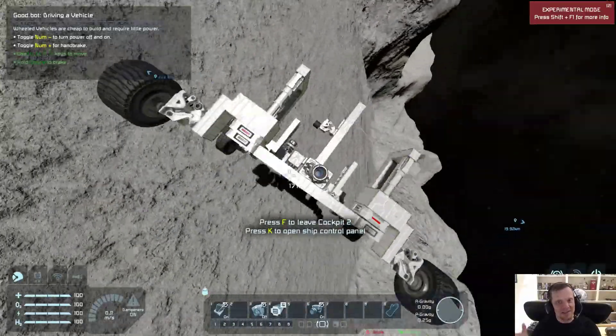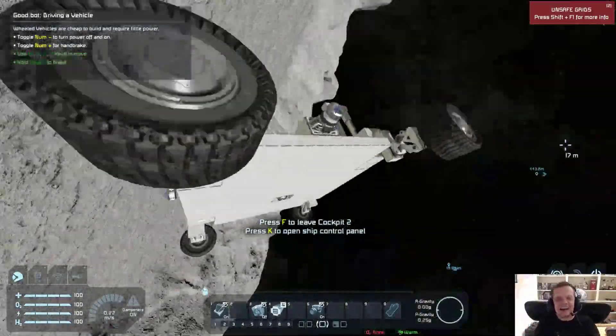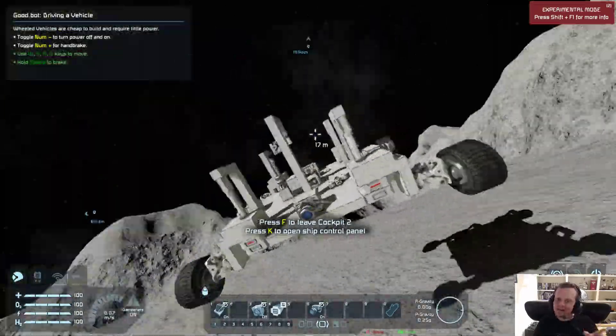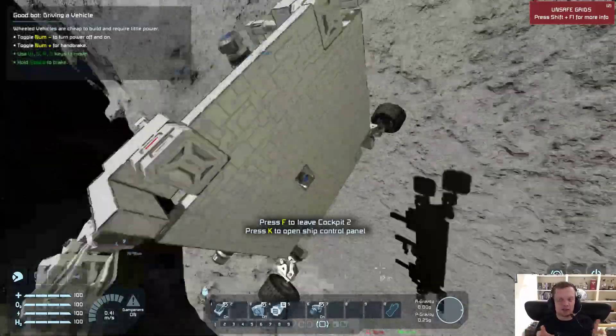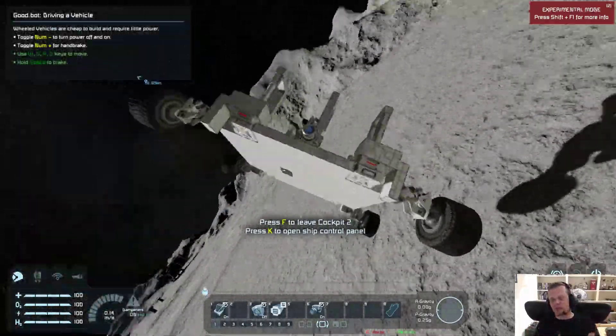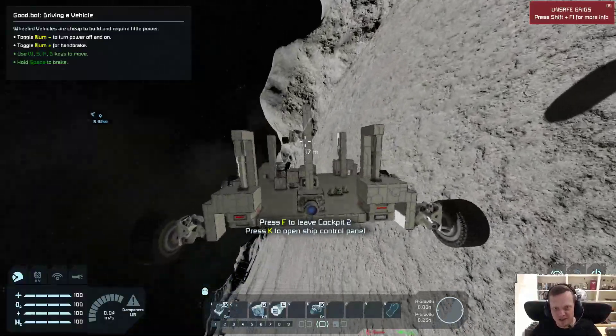So basically there's my proof of concept. Remember that very, very important setting. And at least now there's a way for us to use rotors and pistons with our wheels — just combine them with merge blocks like this. Good luck guys.